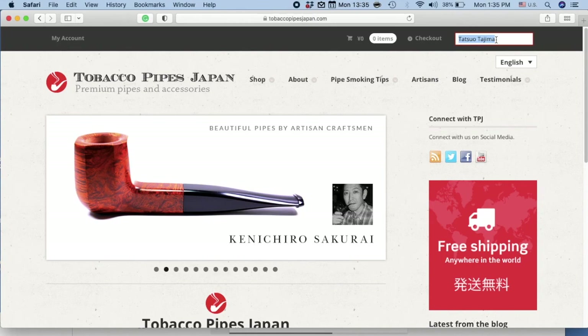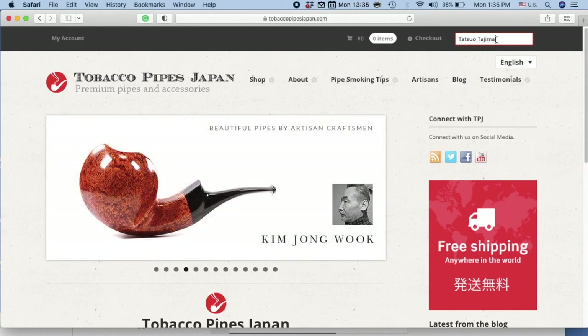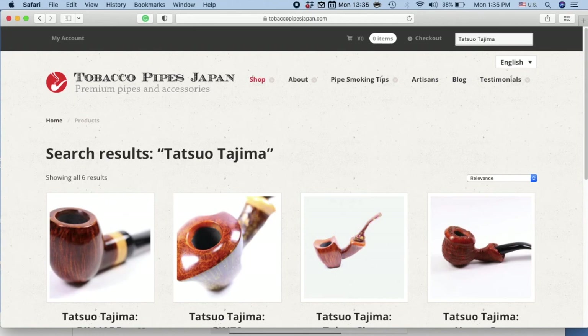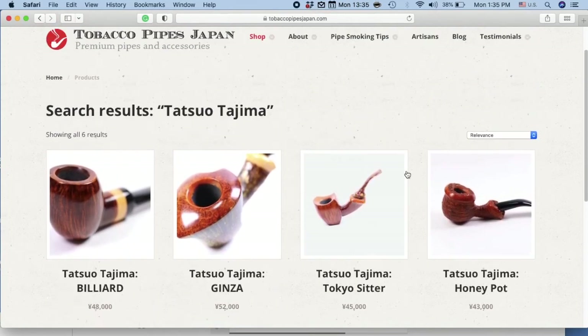For example, type in Tatsuo Tajima, and in a couple of seconds all of his pipes will be presented to you.